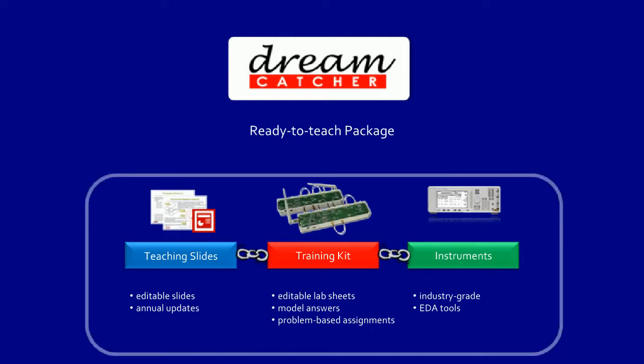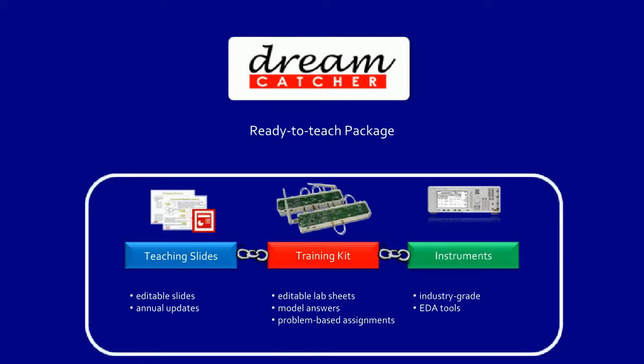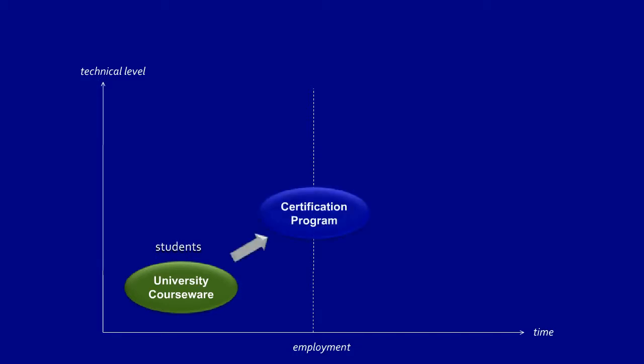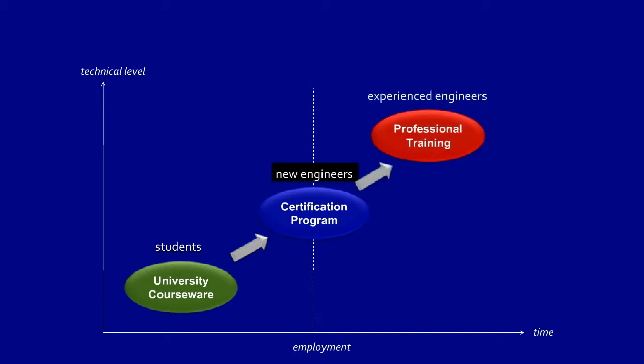The complete package has enough teaching material and lab experiments for one full semester. Besides providing university courseware for students, Dreamcatcher also provides a certification program targeting new engineers and professional training for experienced engineers.